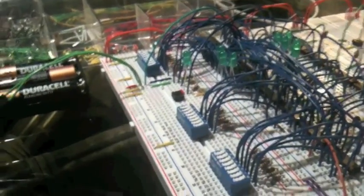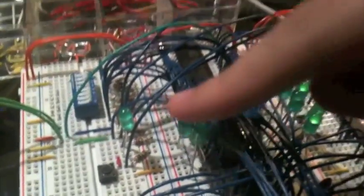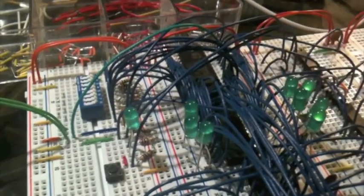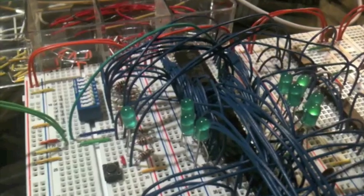So now the computer is on. And as you can see, these eight LEDs here show the data that is stored in the first address of the computer. Right now there's just random data stored in there.